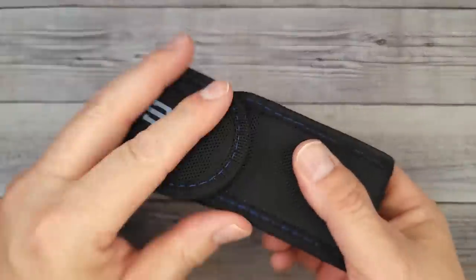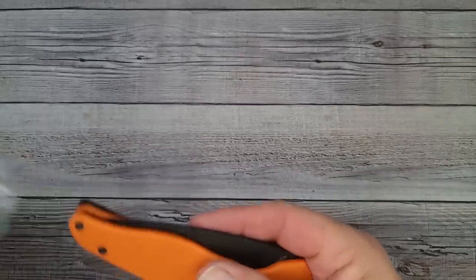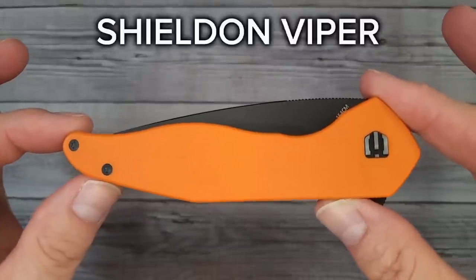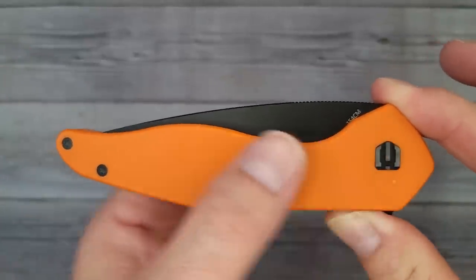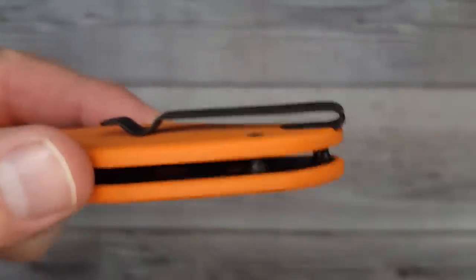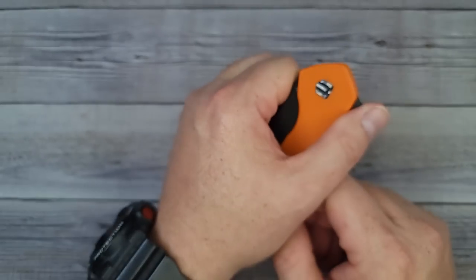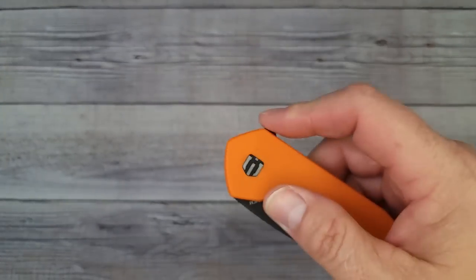This next one also comes in the heavy-duty belt pouch. I love me an orange knife — this is the Shieldon Viper, designed by Eric Garza. This handle kind of reminds me of a Yojimbo, just the way it comes down and it's slender. It has a deep carry clip inset into the G10, which is a major plus. The clip is a little bendy, which could actually be a plus — when you catch it on your seatbelt it's not going to bend on you. Ready to see the blade?